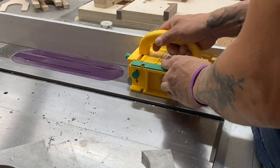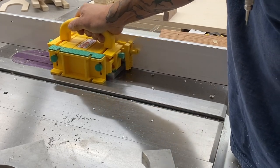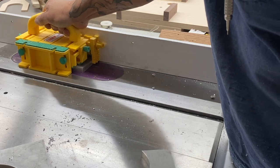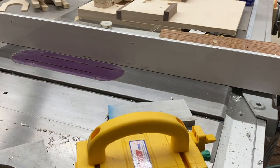Now the blade I'm using is designed for non-ferrous metals, so it has a negative hook. But you could use a regular table saw blade. I just like a designated blade for when I'm cutting aluminum, brass, or copper.